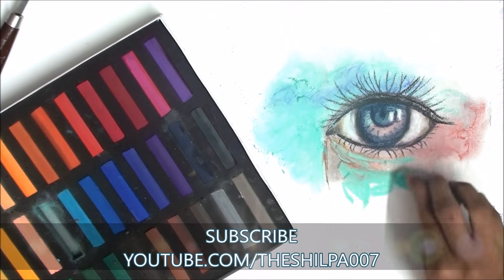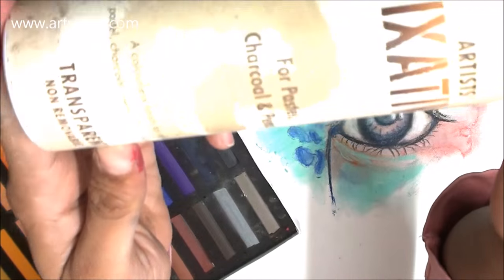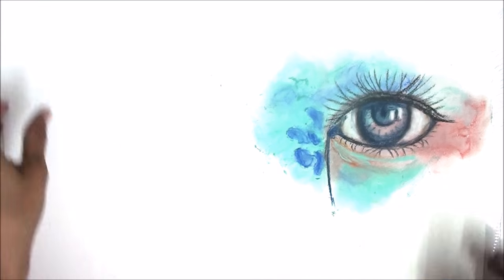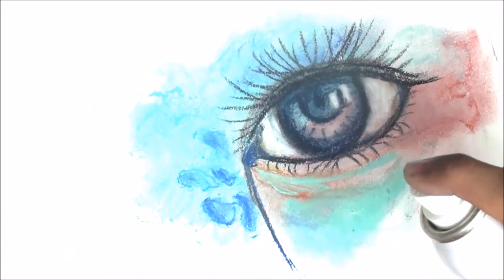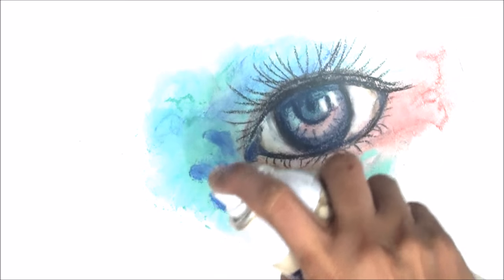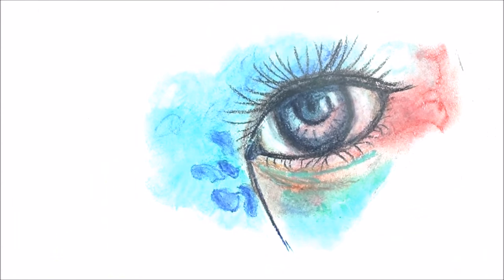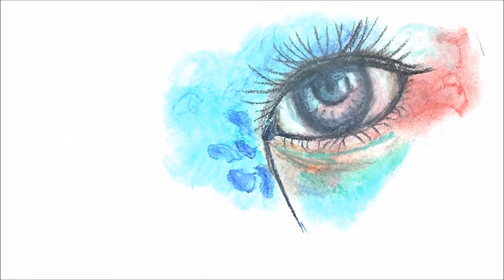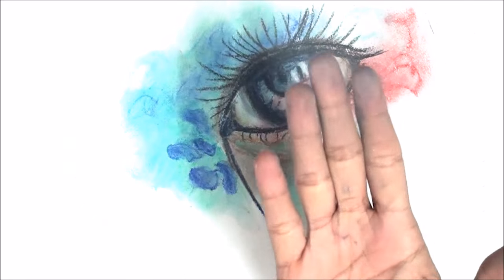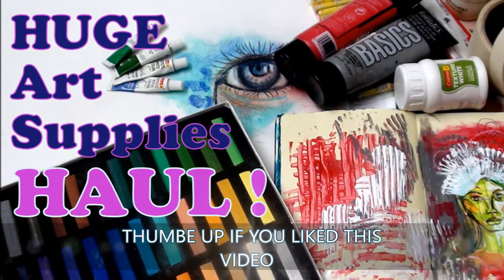Last but not least, I got the Camel Artist Fixative for pastels, charcoals, and pencils. This is a spray used after working with pastels, chalks, or pencils. What it does is solidify all the chalk on the paper, sticking all the elements to the surface so they stay like that forever — as you can see right here.